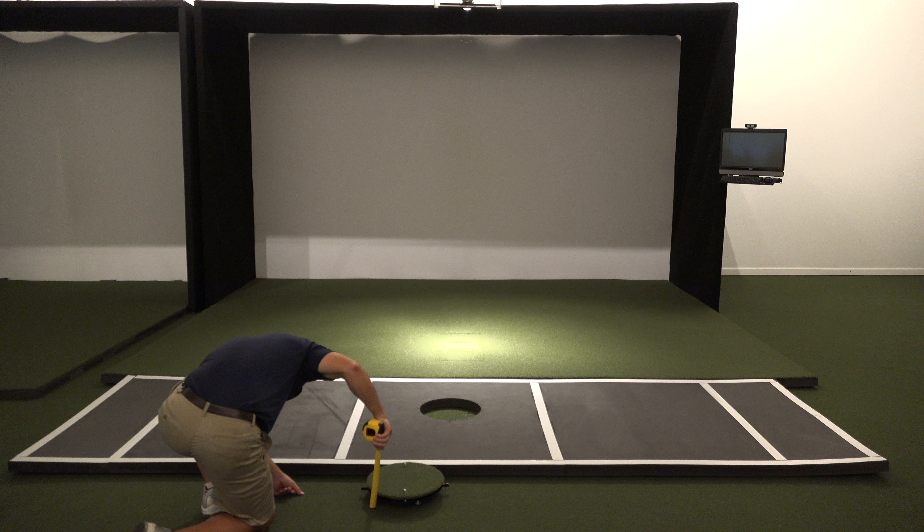The first and most obvious con is that play is off-center. Even though this doesn't affect the simulation at all, it does affect the playing experience a bit. However, some simulation software does accommodate off-center play by allowing you to change where the ball flight takes place relative to the center of the screen.